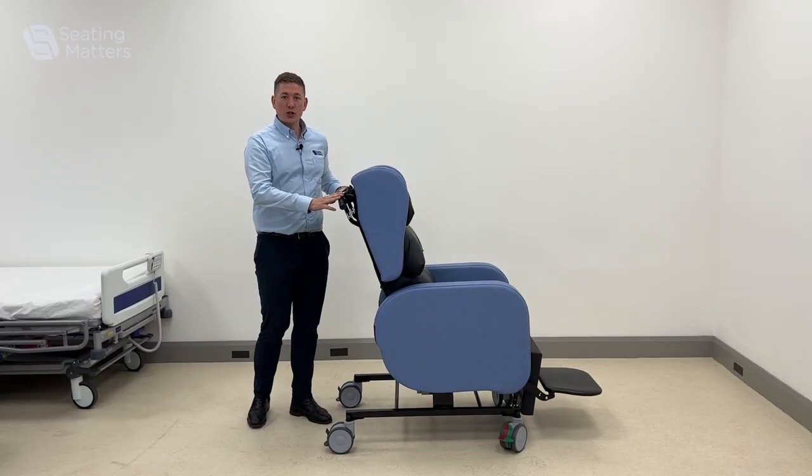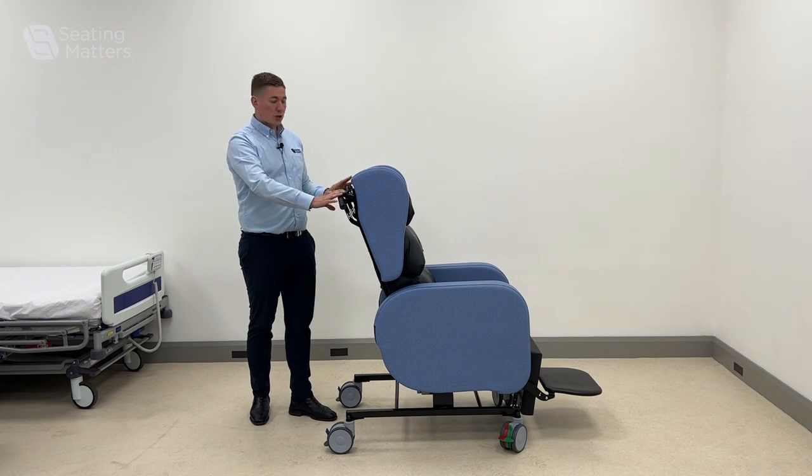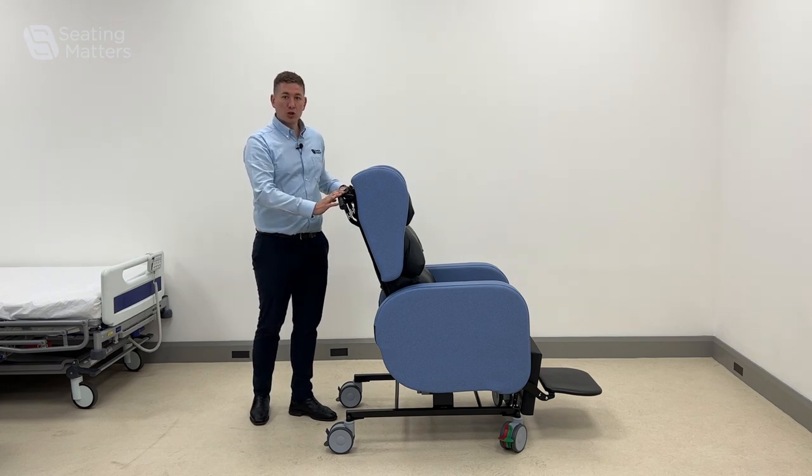This is the Seating Matters Sorrento chair. At the back on the handle, we have two levers for the main movements and functions of the chair.